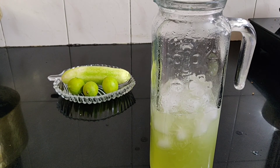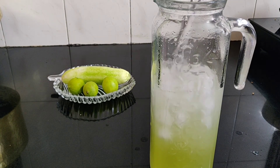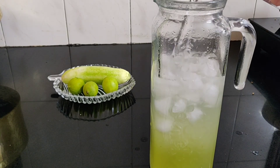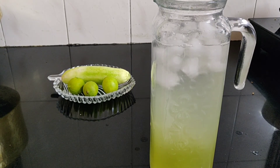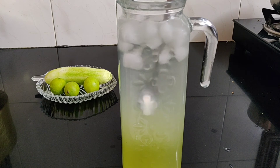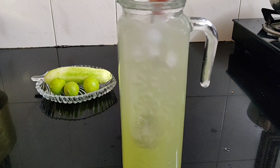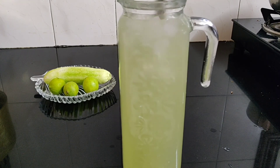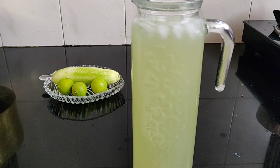Finally, fill the flask with water. Give this mixture a quick stir, and my cucumber lemonade is ready to serve.